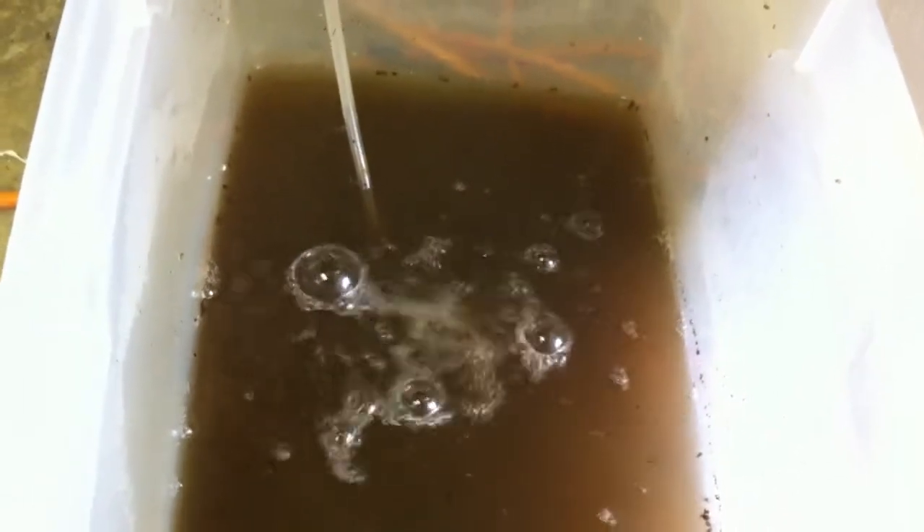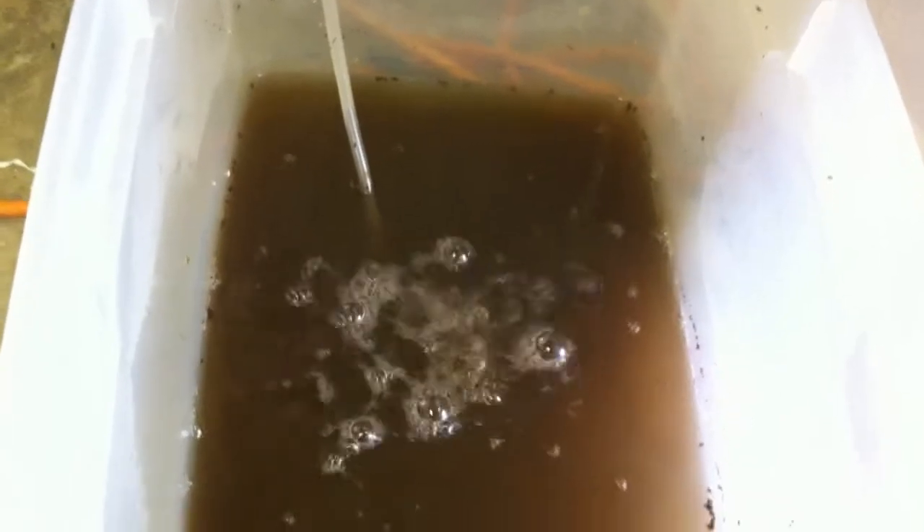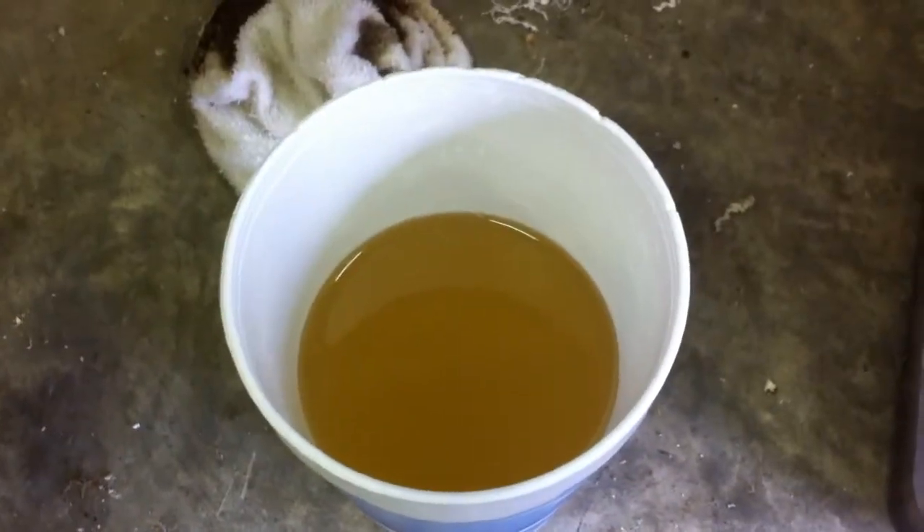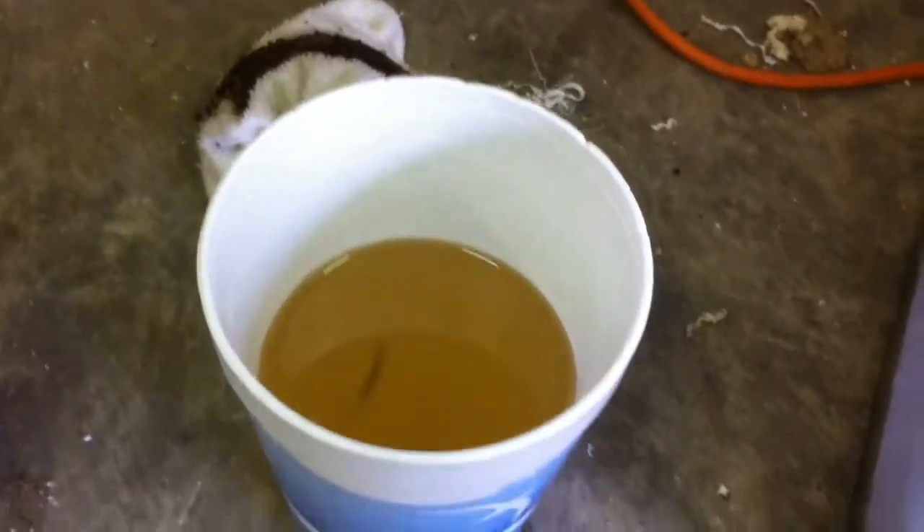I've got this tote here that we put a gallon of water in, two-thirds of a cup of worm castings, and a tablespoon of normal table sugar. We've got this fish tank aerator in here. Let that sit for 12 to 24 hours and that grows the beneficial enzymes and bacteria that will eat the outside of the aphids and cause them to die, or irritate them enough that they'll leave. I strain that through this wash rag into a cup and you can see it looks just like tea — that's why they call it worm tea, I guess.